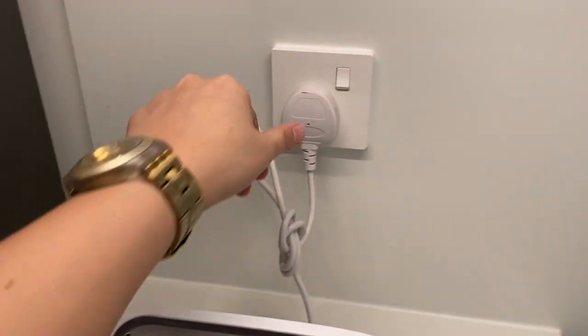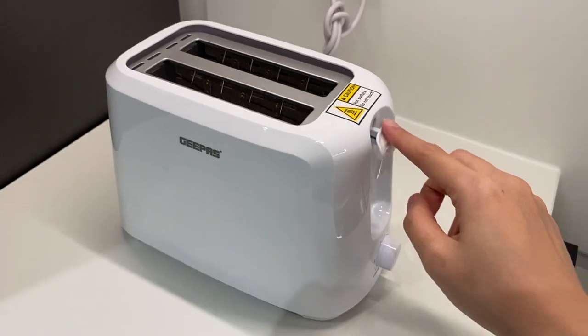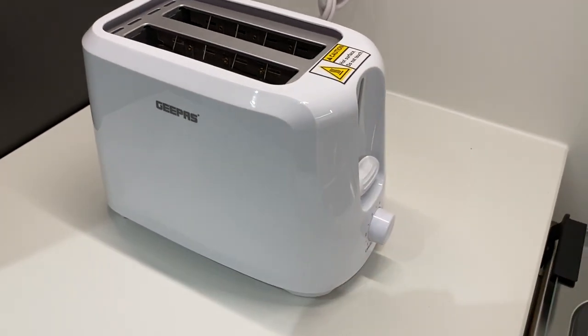To use the toaster, make sure that it's plugged in and the switch is on. Load the bread inside. Push the lever down.